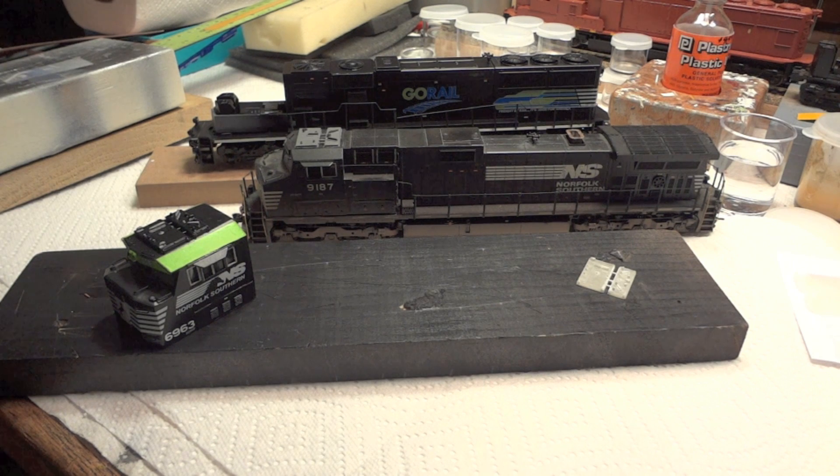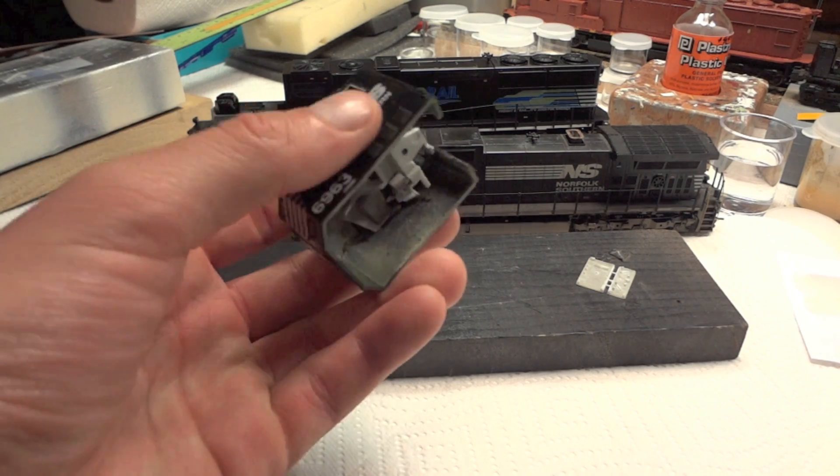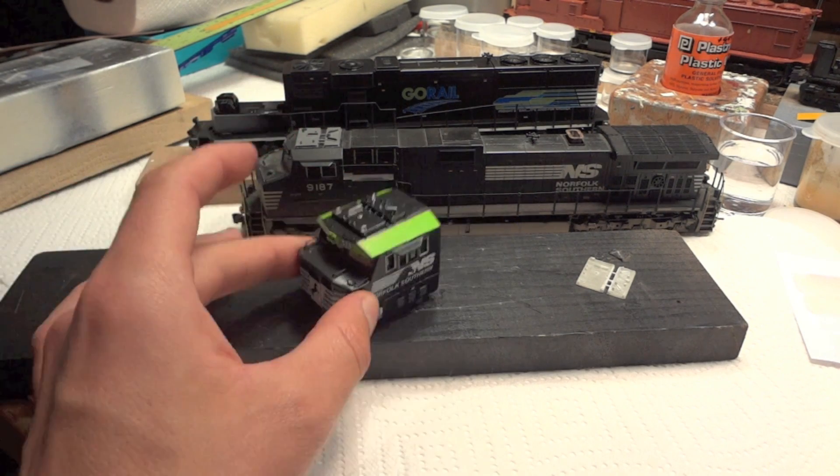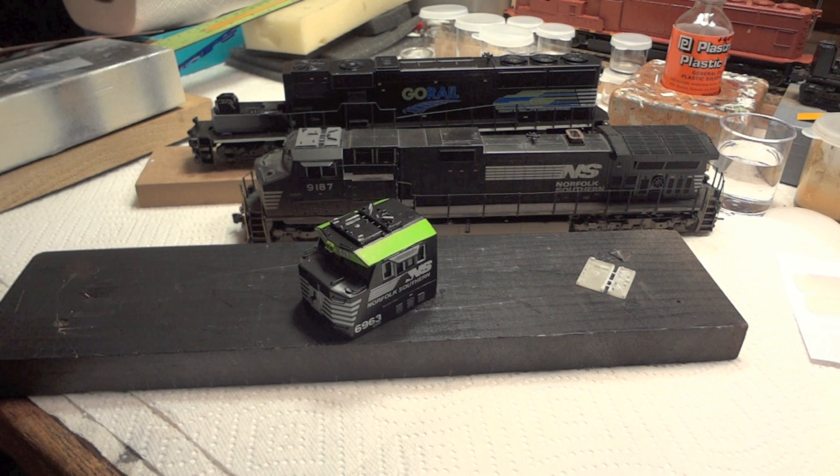Now I want to show you guys how to prepare 3D printed plastics, because they come with some residue on them and you need to do a little bit to get them looking nice and to reach this finished state. If you guys have any more questions, please feel free to ask — I'll be happy to get back to you.